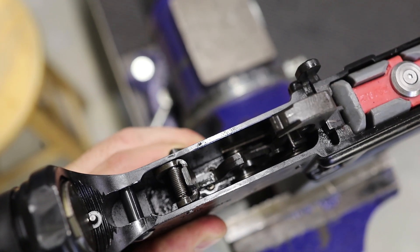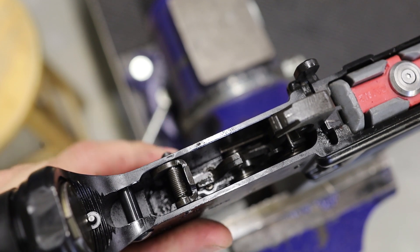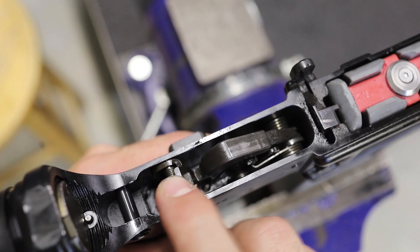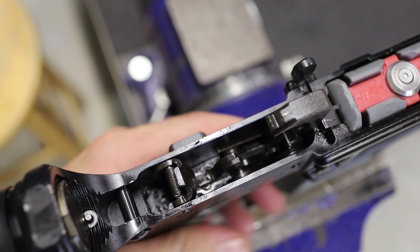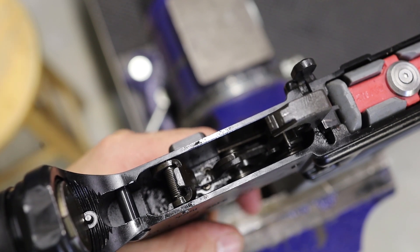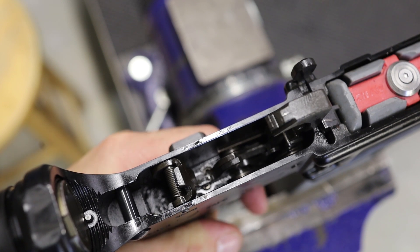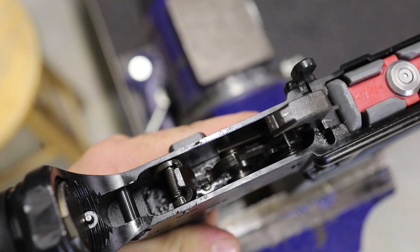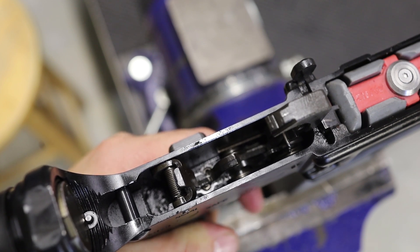As I put it into burst, the semi-automatic disconnector moves back. Semi, burst, semi, burst. The auto-sear is now free to move to catch the hammer. When I pull the trigger, the selector is blocking movement of the semi-auto disconnector. At this particular position in the burst cycle, the burst disconnector is able to move — it's in the forward position to catch the hammer. As it goes through its cycle, you'll notice that both disconnectors are arrested. I'm pulling the trigger, but both of them stay put.